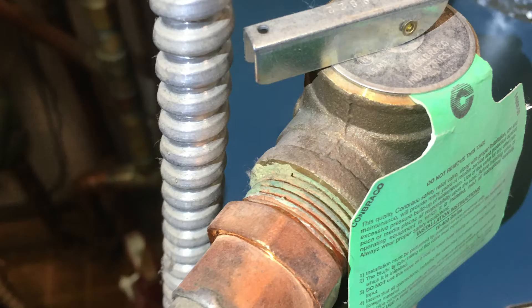When an expansion tank goes bad, the diaphragm sometimes will rupture, allowing the whole tank to fill with water. Or perhaps the air charge will be lost and the diaphragm will expand up into the top of the tank. In any case, when an expansion tank is defective and the burners kick on, the pressure will begin to build up quickly and it will trip the relief valve. You'll see water leaking out of the relief valve — that's the symptom of a defective expansion tank.